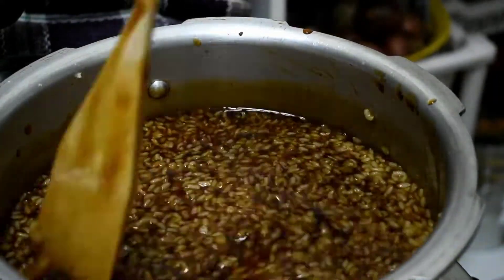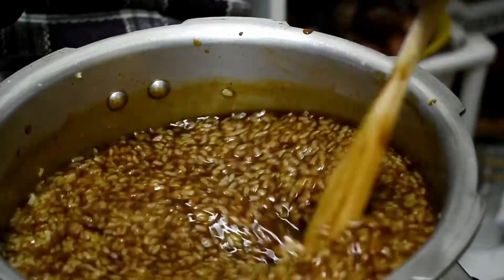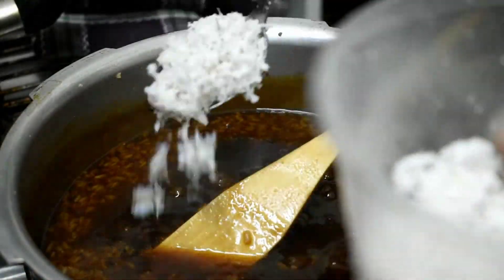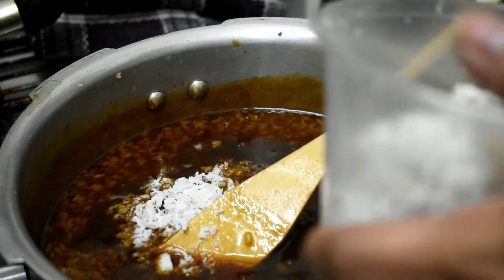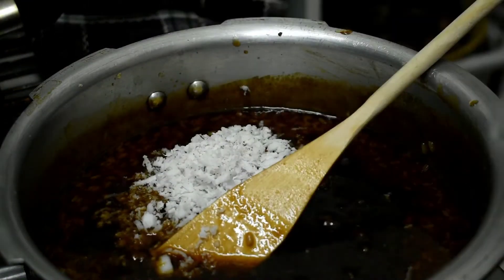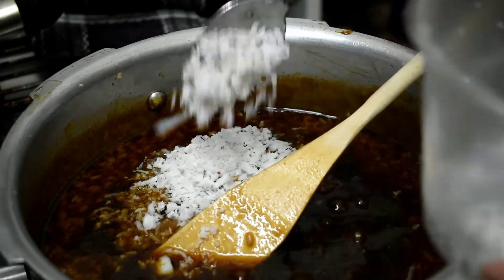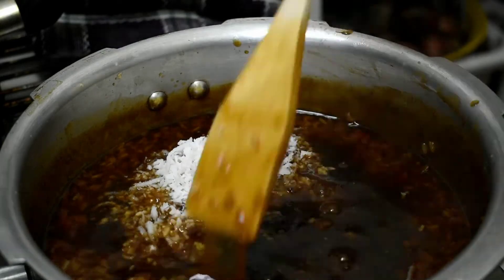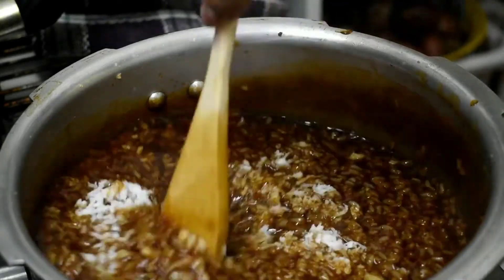Let's do a little bit of ingredients. The first ingredient is 1 tablespoon — about 3 to 4 tablespoons. Now I'm going to put 3 to 4 tablespoons into the pan.